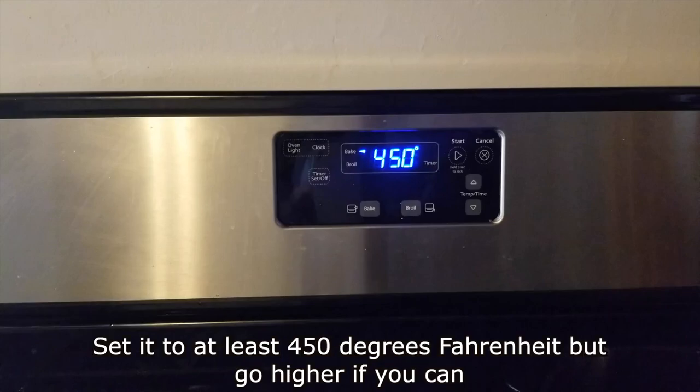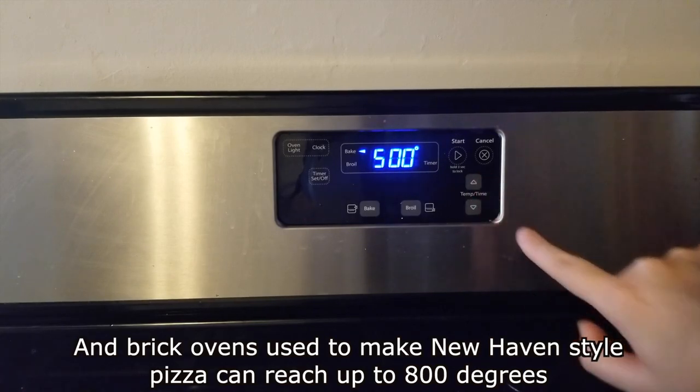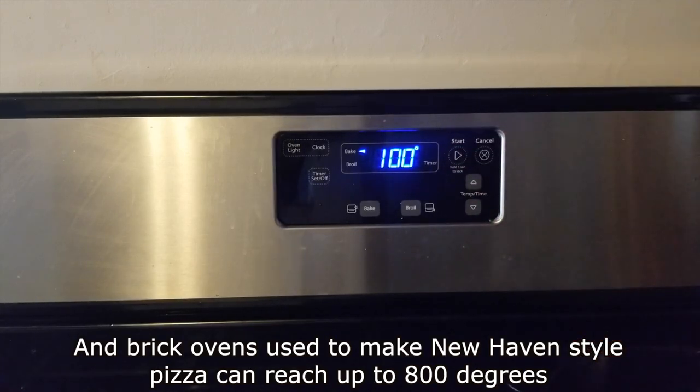Preheat your oven. Set it to at least 450 degrees Fahrenheit, but go higher if you can. Pizza needs a hot oven — brick ovens used to make New Haven style pizza can reach up to 800 degrees.